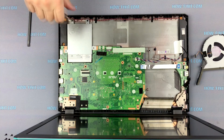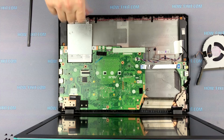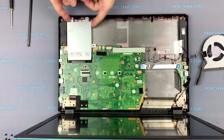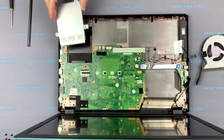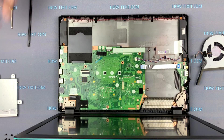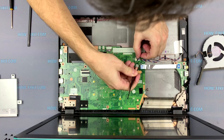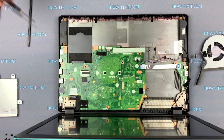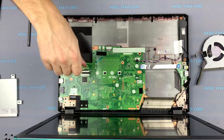Unscrew the three screws and remove the hard drive. Disconnect the speaker cable from the motherboard. Unscrew two screws and remove the motherboard.